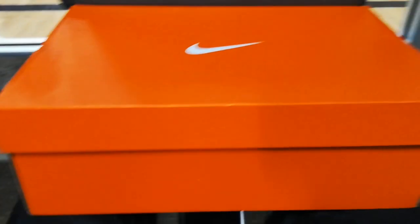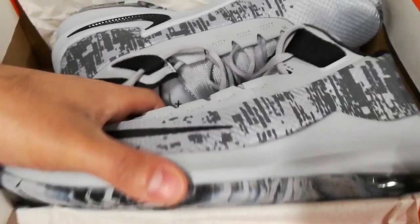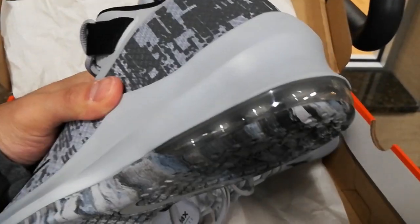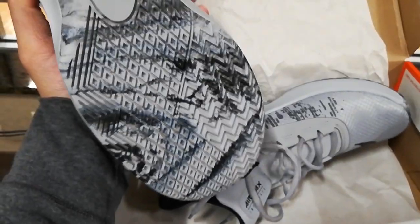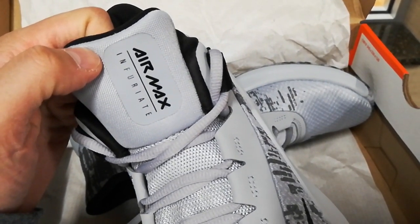Anyway, on to the unboxing. If you guys hear some music, I'm in the gym right now. It might seem like an odd spot, but I have a game in 20 minutes, so I'm making this video blog ASAP. Here you go — boom! It comes in the orange Nike box. Look at the air bubble, the grip, the colorways, and the design. This is the Air Max Infuriate 2.